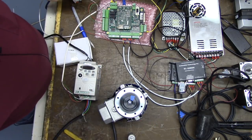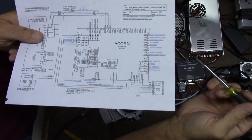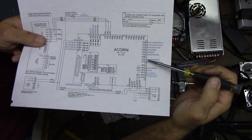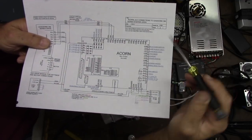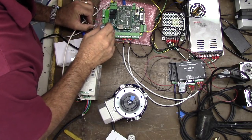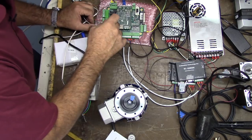We've got to take our common — any one of these that say common is fine. So this is VFD common right here, it's between OC6 and OC7, we'll put it in there. Follow the schematic — here's OC6 and here's OC7, so we'll use this common terminal.